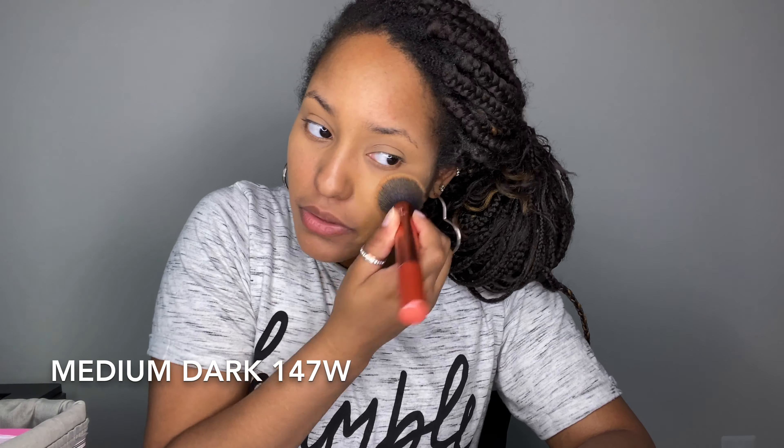The color match is so good — I really like this foundation. This might be my new everyday, especially because I have dry skin and it's really hot in the summertime. It's lightweight, doesn't feel like I have anything on my face, and it looks so good. If I had to pick, I'd say I like the brush side more, but I'm not mad at the sponge side either. I'm going to pause and finish the rest of my face off camera to see how it works with my powders, then I'll come back and show you guys the final look.